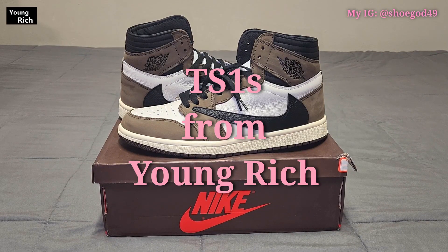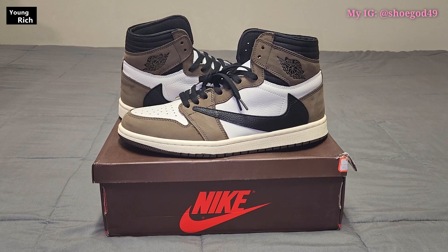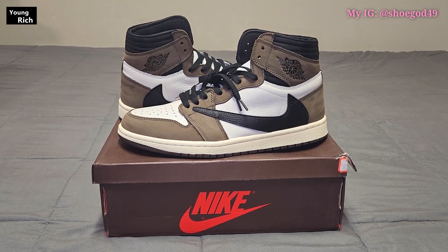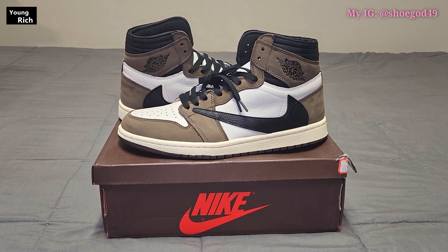Hey guys, welcome to the channel. What we got here today is a classic — this is going to be the Travis Scott Jordan 1 High. These are the original ones, obviously not the Fragment ones. I received these from Young Rich once again — I'll throw up their information right here.